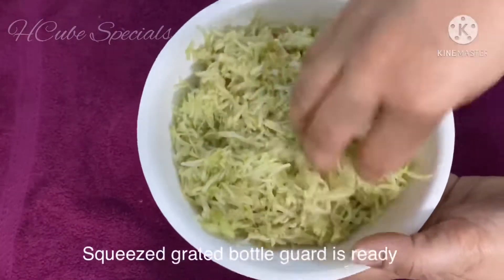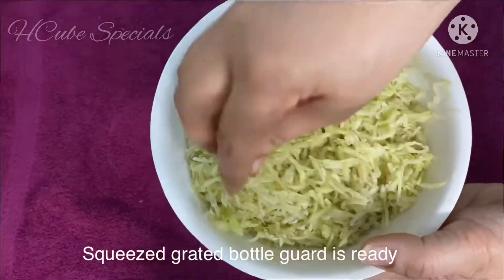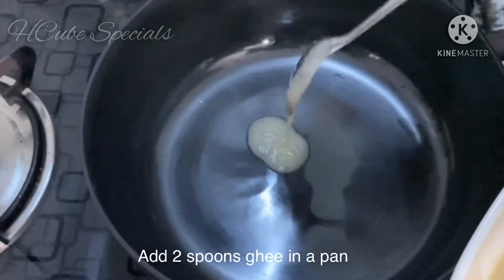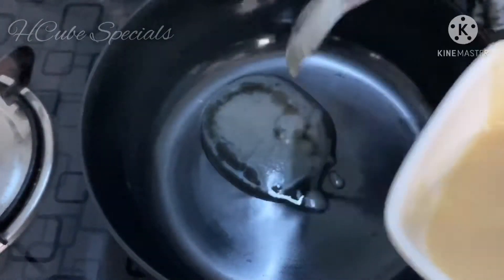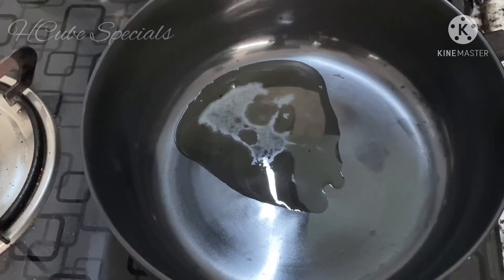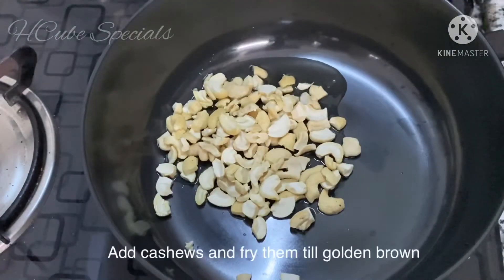The sauce has been cooked. This is the sauce - put it in the sauce. The sauce is hot, put it in, 2 spoons. Fry it with low flame and get a light brownish color.